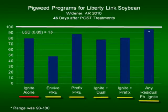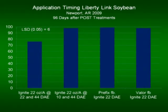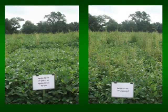One final note on the Liberty Link system: looking at Prefix followed by Ignite, Valor followed by Ignite at Widener — very good. What about just a double shot of Ignite? Well, if we time it right, we can approach 100 percent control with Ignite. It can be done. I don't want to do it from a resistance standpoint, and I don't think you can do it from a timing standpoint. The only difference between 75 and close to 100 percent control in this slide is 12 days — the first application was made 12 days later than this application. That's not a very big window to get over say a thousand acres of soybeans. This is a good system, a system that can work.